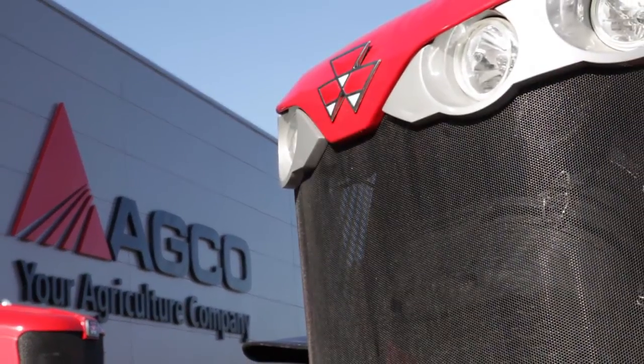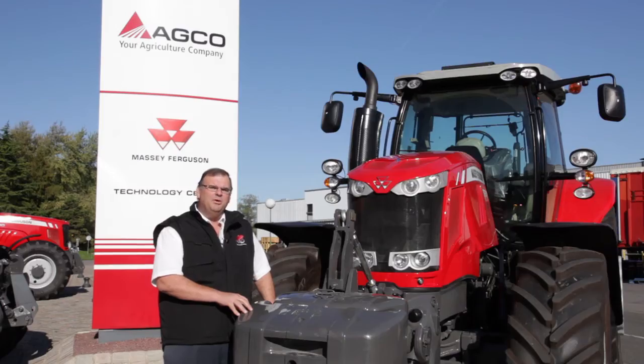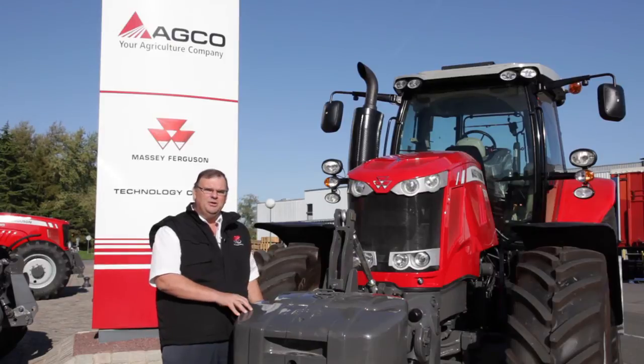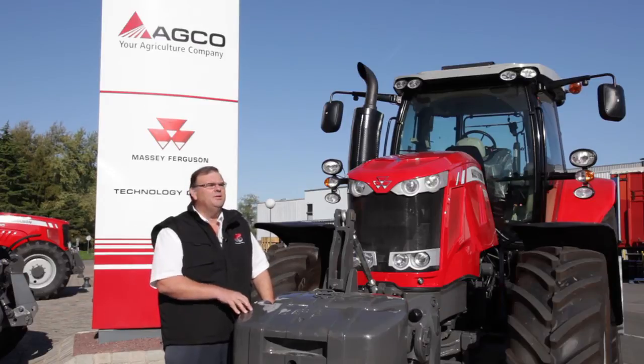I'd like to talk to you today about the transmissions that we use in these tractors in this new range, and more importantly how we take the power from the engine and ensure that we get as much of that power as possible to the wheels where you actually need it, when you're working in the field or working in transport on the road.